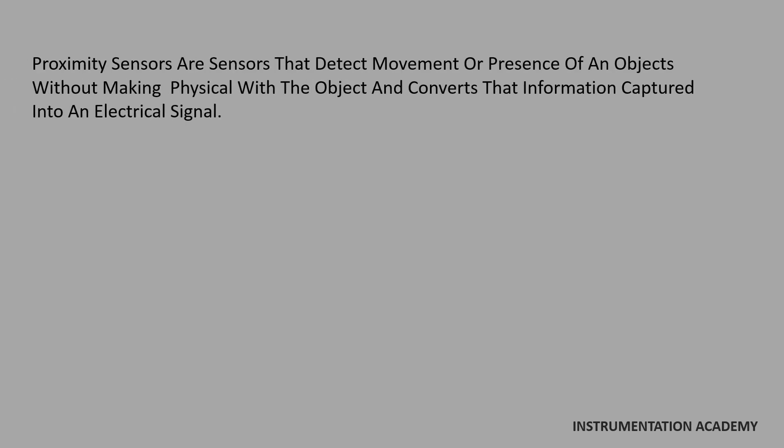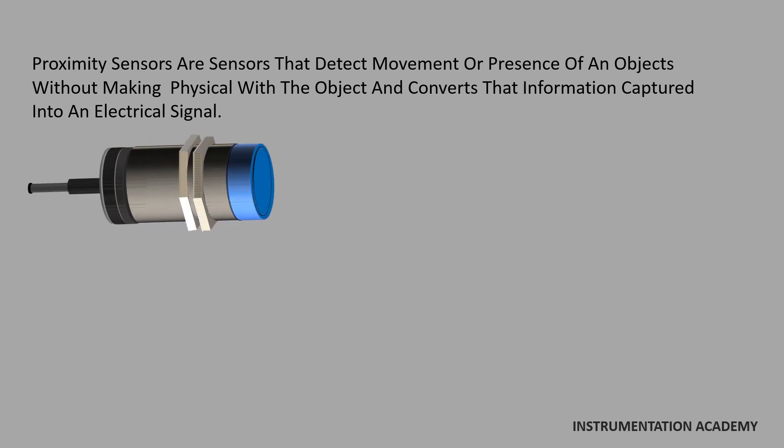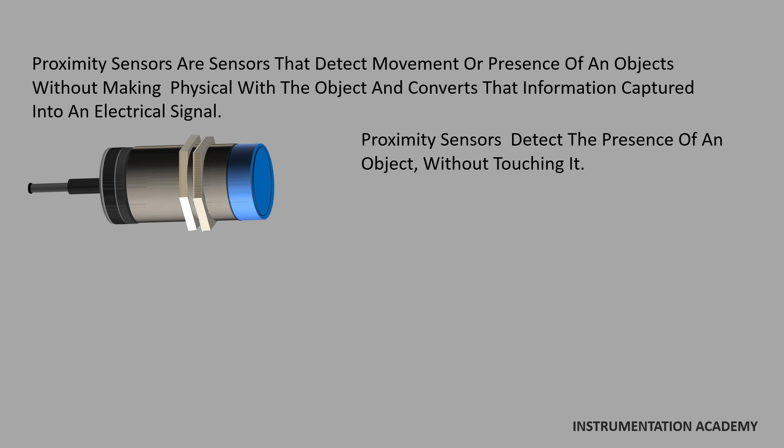Proximity sensors are sensors that detect the movement or presence of an object without making physical contact with the object, and converts that information captured into an electrical signal. Devices such as limit switches detect an object by physically contacting it, but proximity sensors detect the presence of an object without touching it.